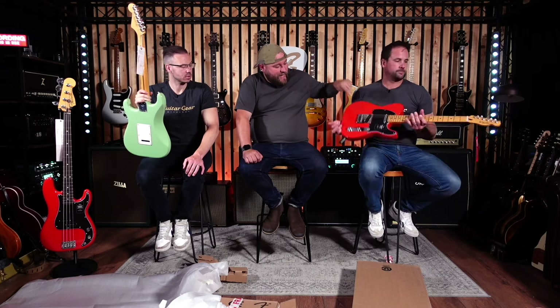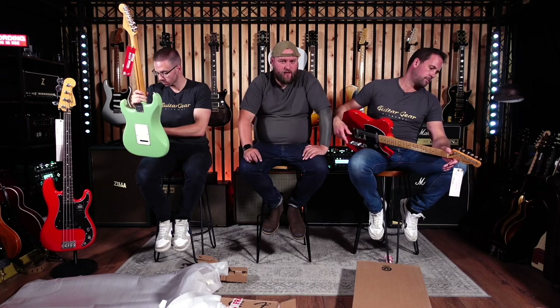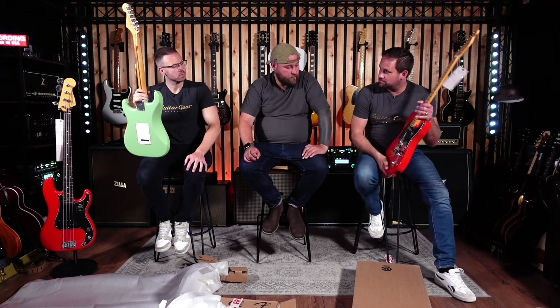I think the Tele sounds a lot better than the Strat — I'd probably agree. It's got more weight behind it, good weight too. If it's solid alder that's not a bad weight. These guitars won't have had the wood sitting for 10 years ageing and maturing — that ain't bad for a bit of green wood. I'm impressed with that.